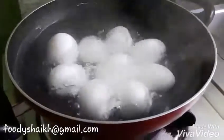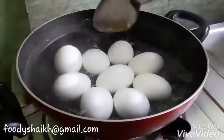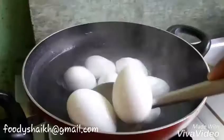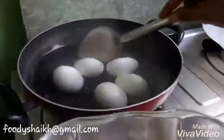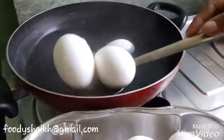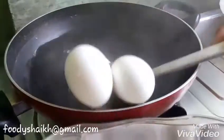So now you can take out your eggs in a plate, in a dish, in a bowl — wherever you want. Take it out in a plate. And to stop the cooking procedure, you can add cold water to it, but we are not doing that.